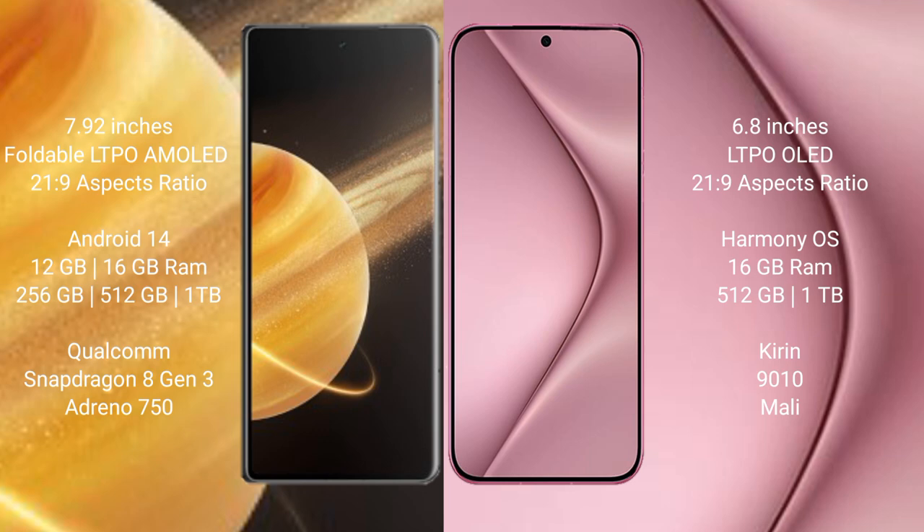Honor Magic V3 runs on the Android 14 operating system. Huawei Pura 70 Ultra runs on the HarmonyOS operating system.